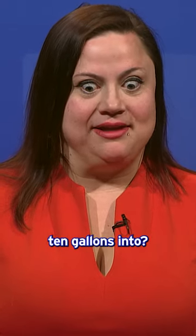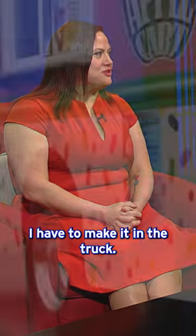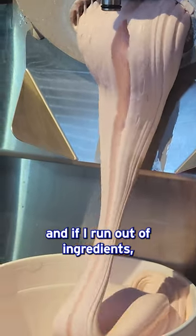How can I fit 40 gallons into a truck that I can only fit 10 gallons into? That was my goal, and I marinated on it for a very long time. And the solution was: I have to make it in the truck. I have to be able to make the ice cream fresh, on command, and if I run out of ingredients, I can go to a store that's close by.